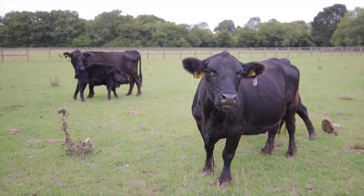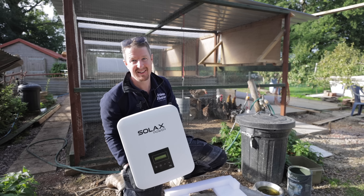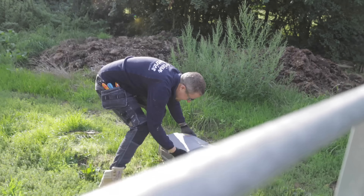Today we're going to be getting rid of this old solar inverter and swapping it for this lovely new one. But first, like and subscribe and let's go.